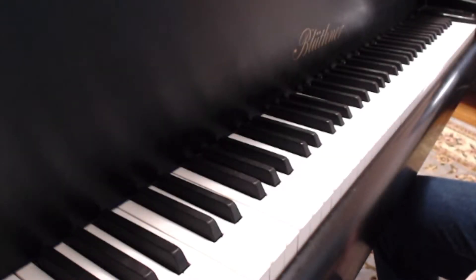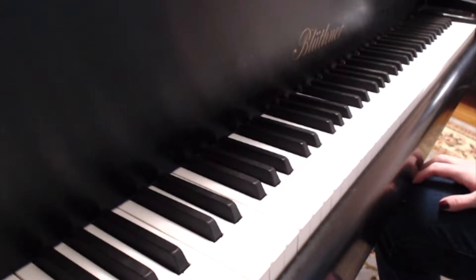Welcome to Harmonic Hands. Today I am talking pivot turns. Pivot turns are when we use scales or scalar passages — basically it's a replacement of the thumbtuck.